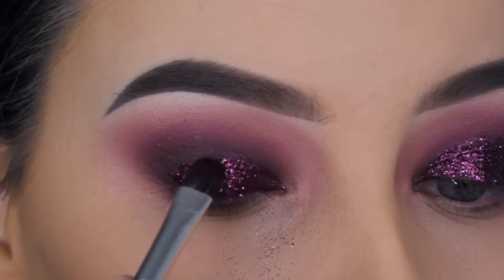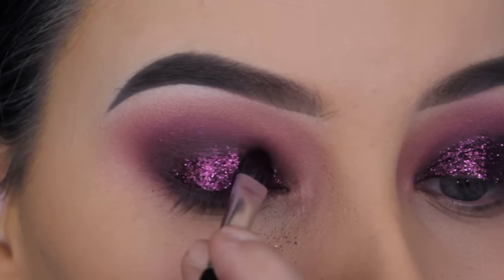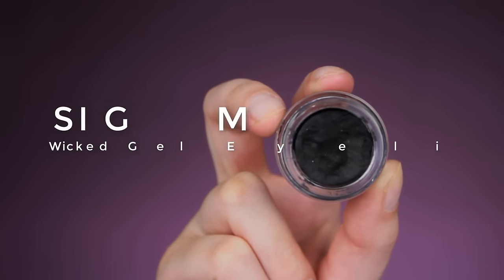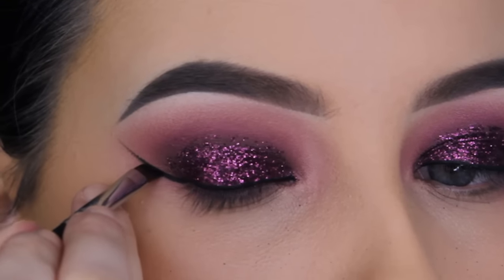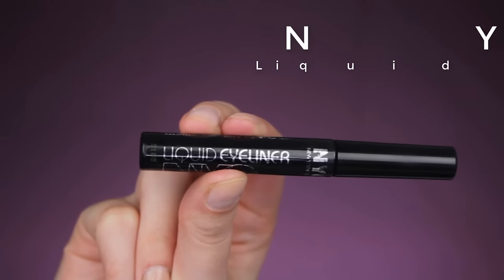I just wanted to do something with glitter — if you watched my previous video, I'm very in the glitter mood currently. I found eyeshadows that match with this glitter and I've never done a video with these kinds of shades. I think it suits a lot of eye colors — every eye color will look great with these shades. Now it's time for eyeliner. I'm using the Sigma Wicked Gel Eyeliner to create a line above my lash line and the line of my wing, then going in with the NYC liquid liner.